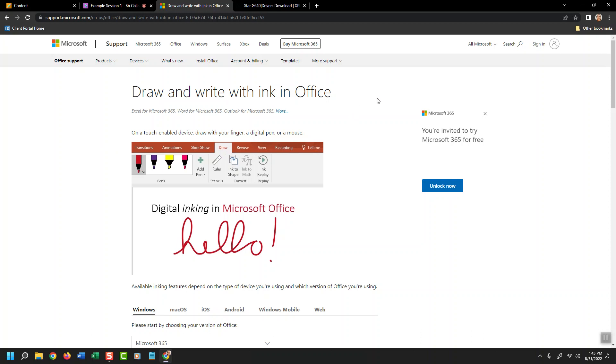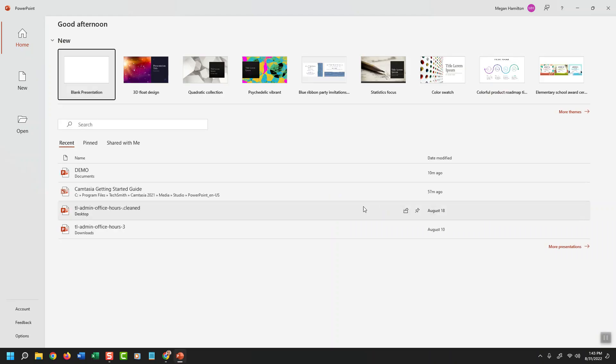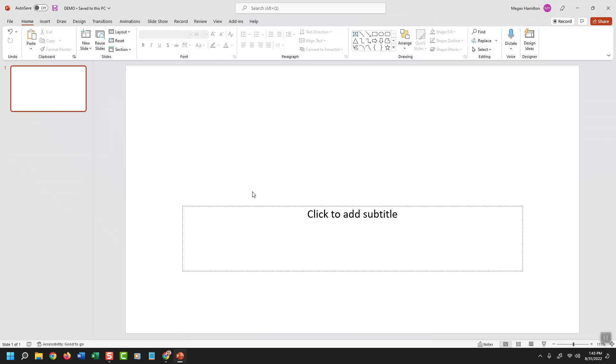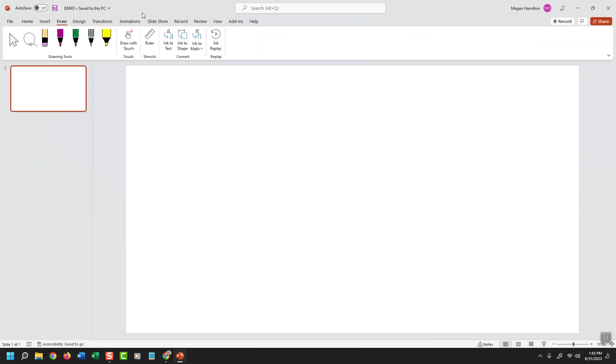What I'll do first, before I get into the Collaborate Ultra session, is open PowerPoint and access a PowerPoint presentation I call demo. I'm going to remove the placeholder stuff on the screen so I just have a nice white blank screen, and I'll practice with this slide before doing anything with students. I'll click on the Draw tab, put my mouse away, and take over using just my tablet with my pen.